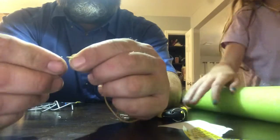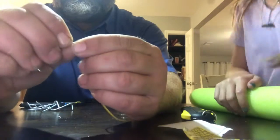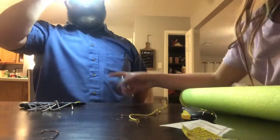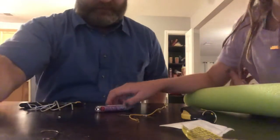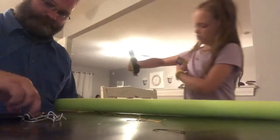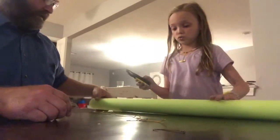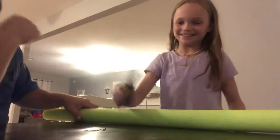Before we go find a new string, let's cut the noodle first. Someone asks where the string used for the plants is. We'll go find it after we cut the noodle. Okay, so we got our box cutter and we're gonna cut right here.